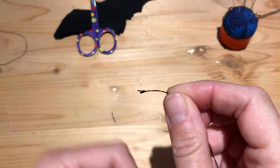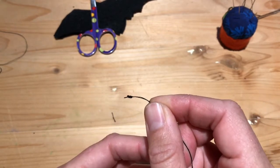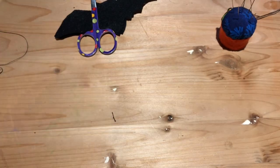If it doesn't work the first time, try again. Maybe you or someone in your family has another method they really like for making a knot. This is the method my mom taught me, so I'm passing it on. All right, now we're ready to stitch.